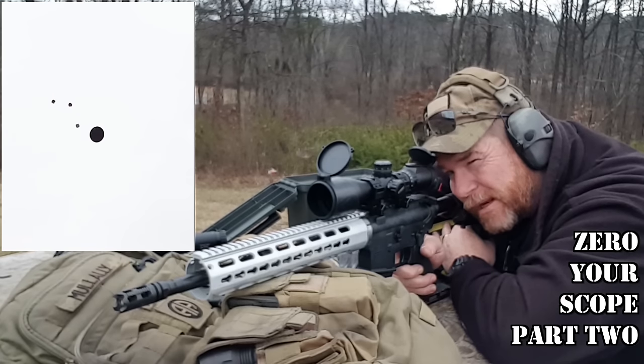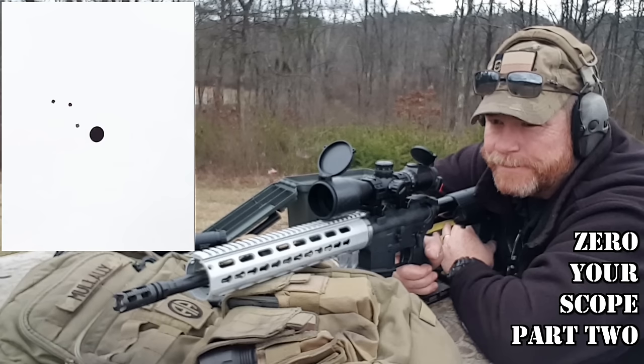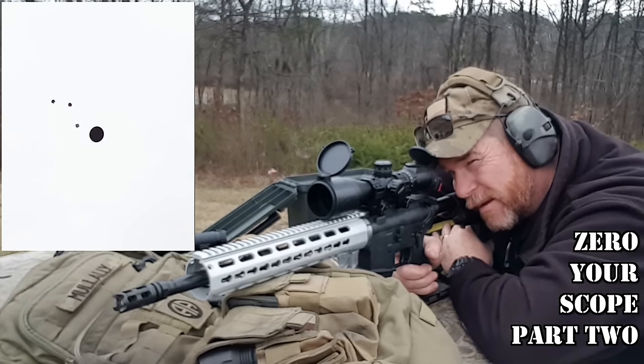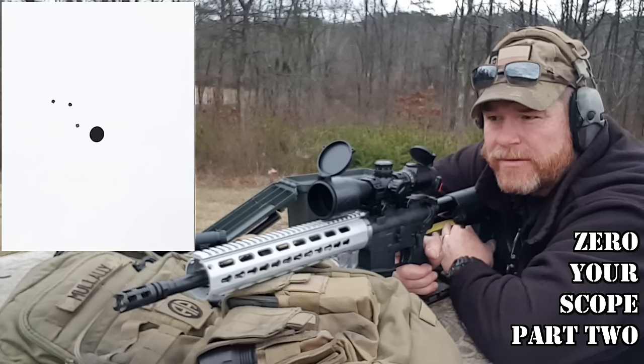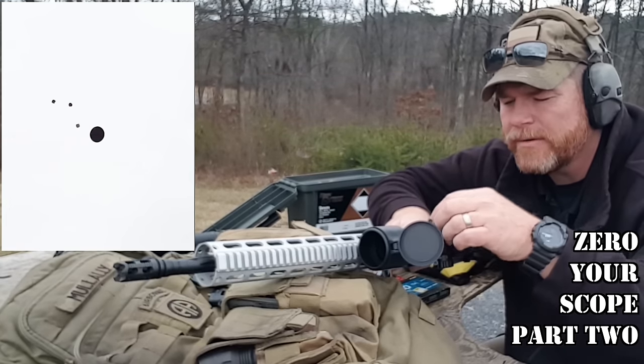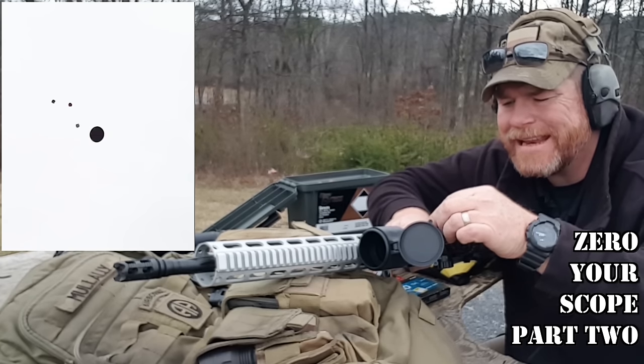Alright, so what I might do — because it's too close, I'm not really happy with that — on average I'm about 2 inches to the left. So we want to go 8 clicks to the right. So we're going to go 1, 2, 3, 4, 5, 6, 7, 8.